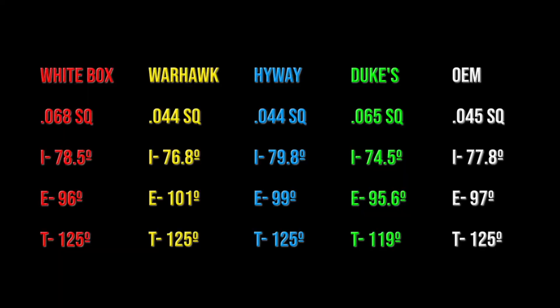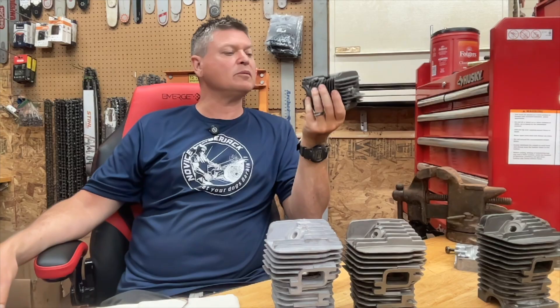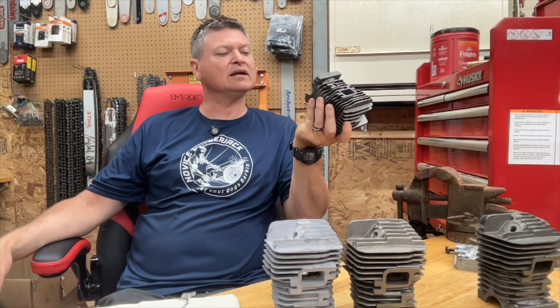On the screen in front of you, you're going to see a direct comparison of all of the numbers for these cylinders. If I was to recommend one for you to use at your house, I would recommend the Warhawk — but the problem with this is inconsistency. These are cheap cylinders and this one is probably going to be different than any one that you get.